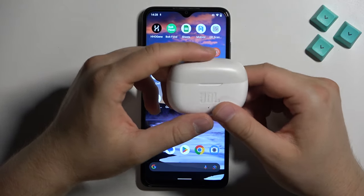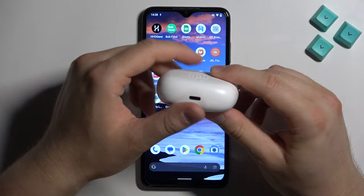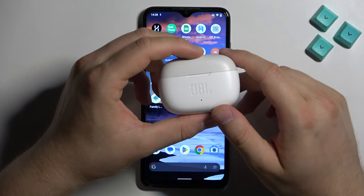So first of all, before the pairing, remember to input both earbuds inside the charging case, charge them for like 20 minutes and disconnect them from any previously connected devices.